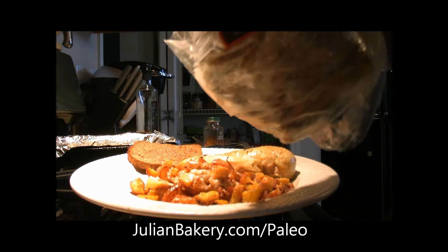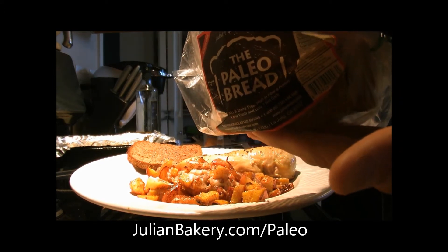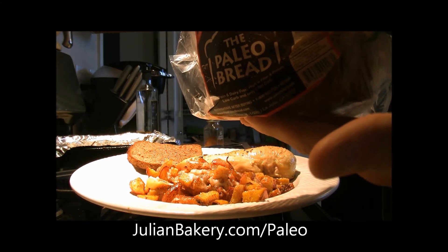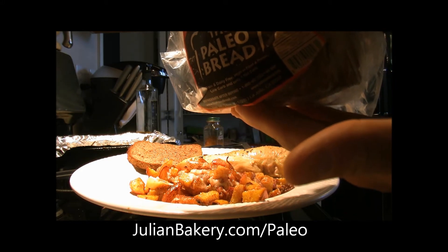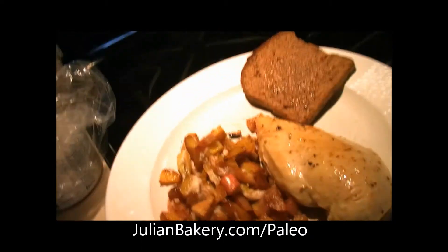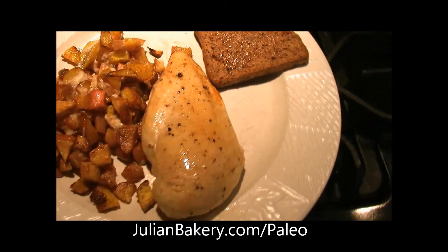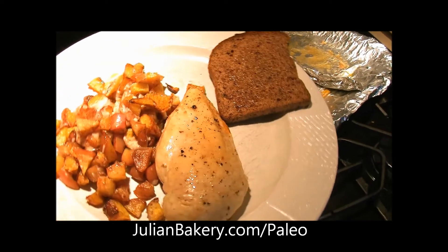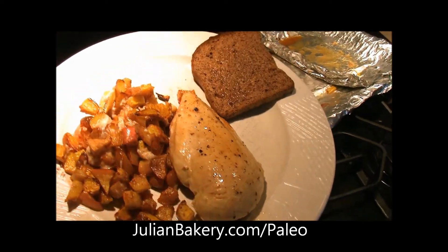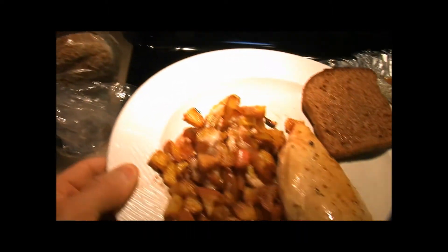Do not worry about shipping — it doesn't come frozen, but when you get it you have the option to freeze it or keep it in your fridge. It will last up to four months in your freezer, which is pretty cool. Our meal is complete and it looks awesome — I cannot wait to dig in. Make sure you look up julianbakery.com slash paleo for those items.